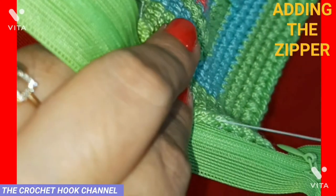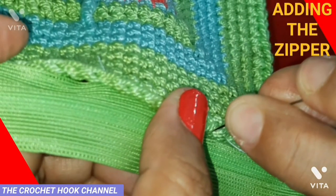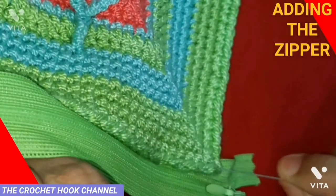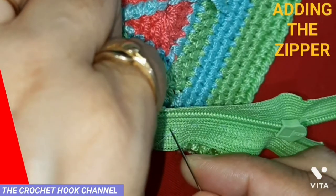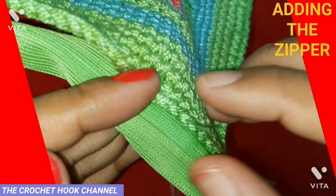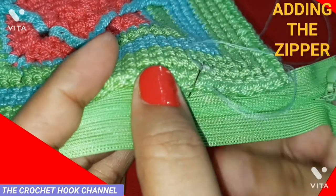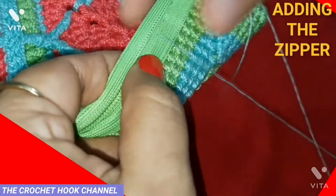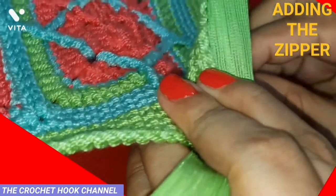Continue sewing — from the back side between the two loops of the next stitch, then into the next stitch, insert the needle between the two loops, then through the zip. It's a very simple and easy method to sew your panel with the zipper very neatly. Maintain the same distance from the center of the zip all the way from the corner to the end — keep that consistent throughout.